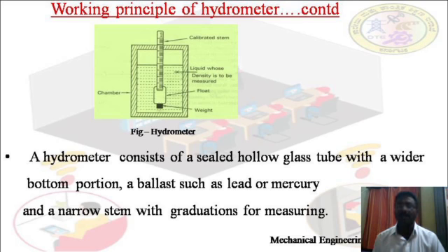Coming to the construction of the hydrometer: it consists of a sealed hollow glass tube with a wider bottom portion for buoyancy. The float is wider and provides buoyancy. Under the float, a weight — a ballast such as lead or mercury — is attached for stability. Ballast refers to heavy material that provides stability. Above the float, there is a narrow stem with graduations for measuring the relative density of the liquid.